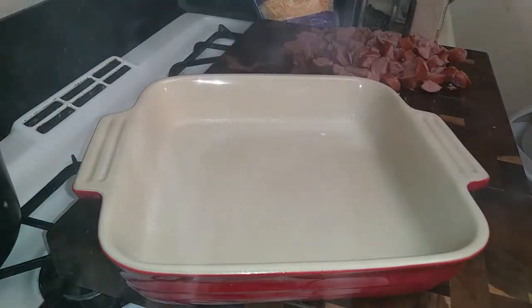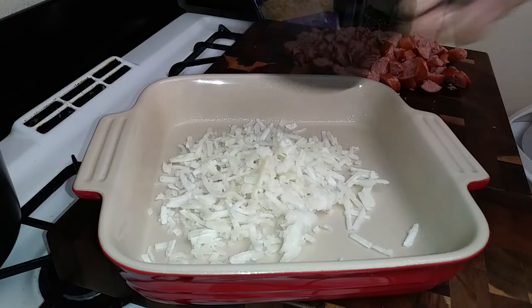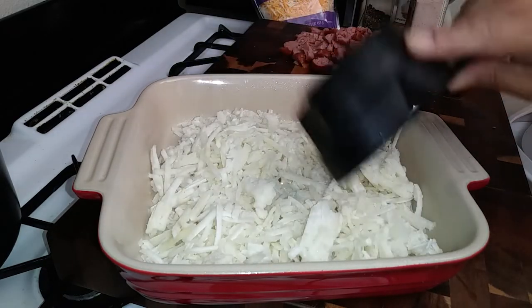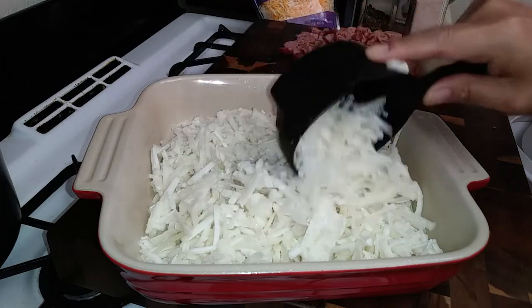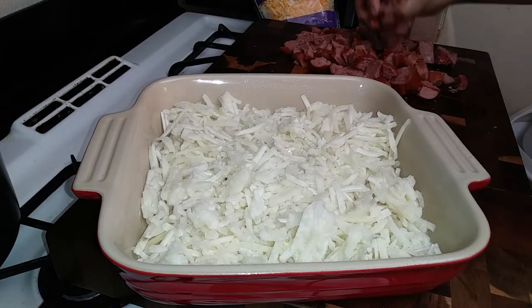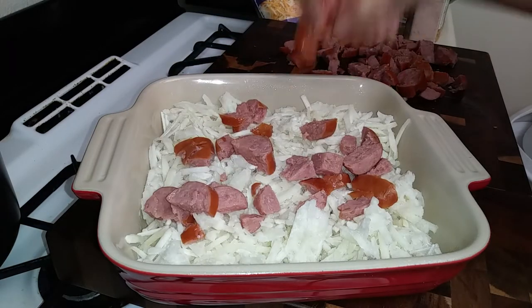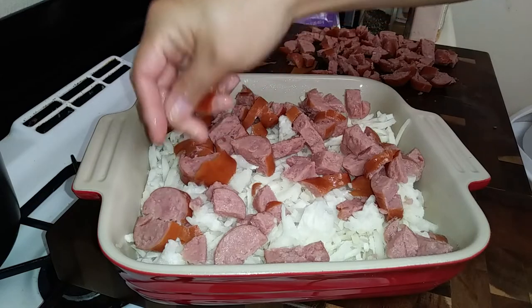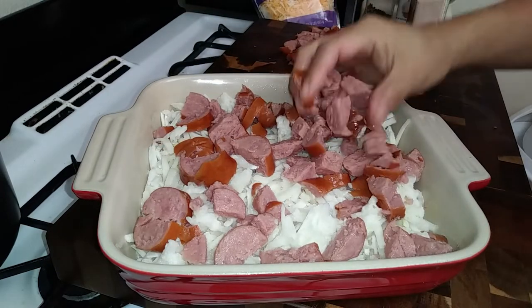Grab your casserole dish and spray it down with some cooking spray. I'm using four cups of shredded hash browns, pouring it right into my dish, and spreading it out as evenly as I can. Then I'm going to throw my meat on top.